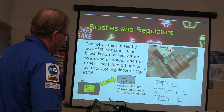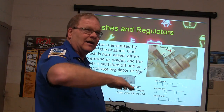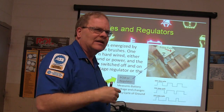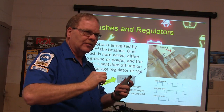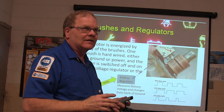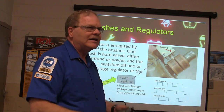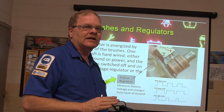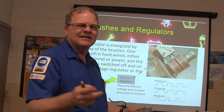The PCM or regulator measures battery voltage and changes the duty cycle of the ground, shooting for a target voltage. If you've got an overcharging battery, you may have a voltage regulator or PCM issue. I've seen one full-field due to centrifugal force on a little motorhome — pulled the voltage regulator off, put it back on, and it fixed it. Do you think it would? That's what folks around here say when something's fixed.